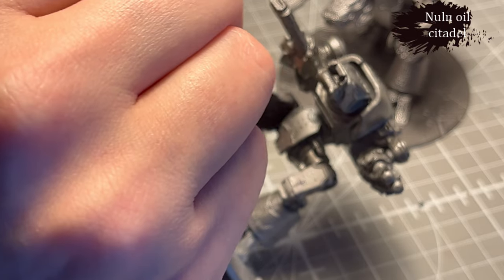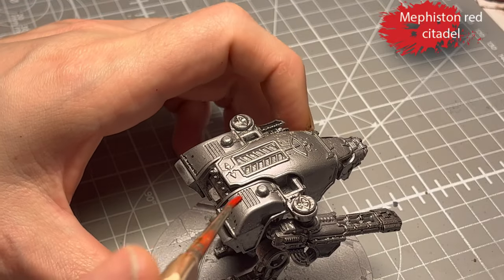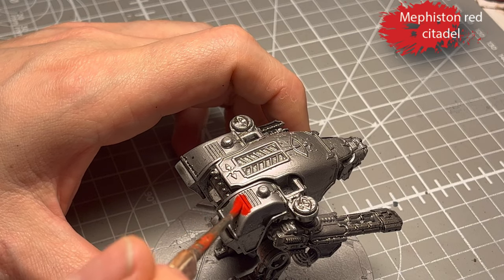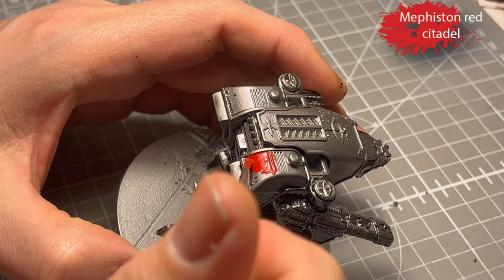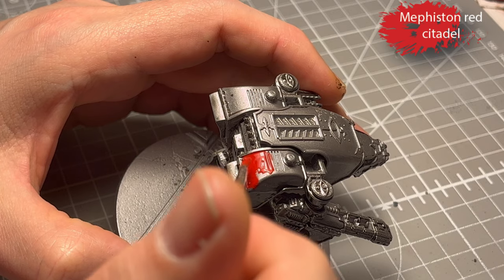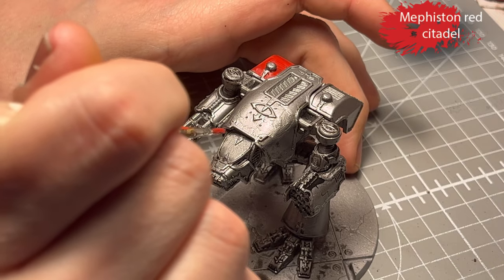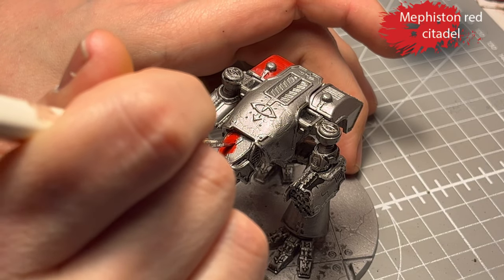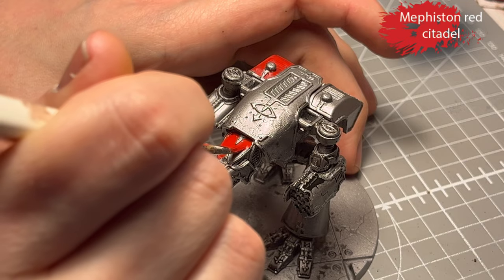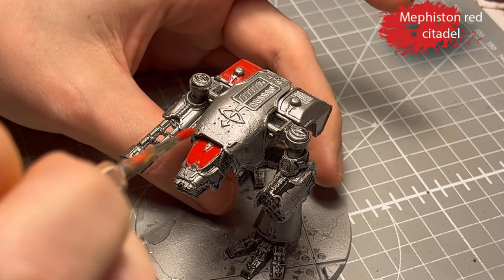It pissed me off, so a quick layer of Nuln Oil and then the silver is pretty much done, which is nice. I'm going to do two different houses — the first one is called Mortia, and that's going to be red and black. I select the panels that I think should be red and that's a couple of them.